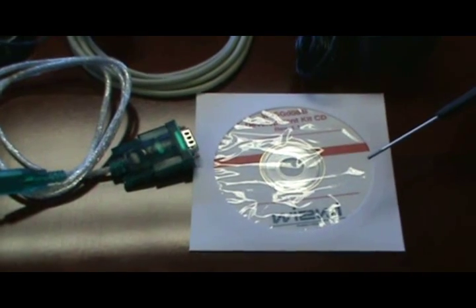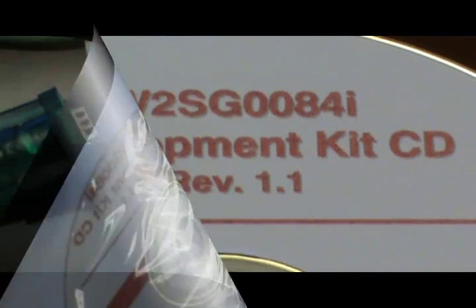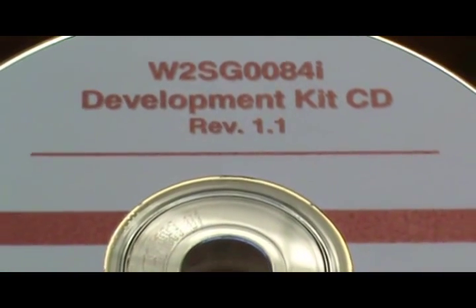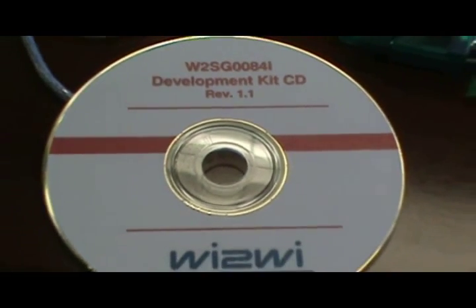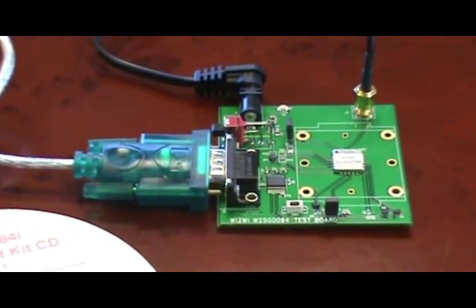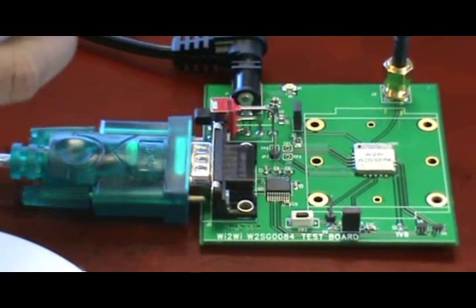The Surf Live software is a tool that provides real-time monitoring of the GPS receiver such as the W2SG0084i. To begin the demo, we take the Surf Live software from the CD and install it on the laptop. We set up the dev kit as follows: connect the serial port to the laptop through the serial cable or serial to USB converter cable, then connect the power and connect the antenna.